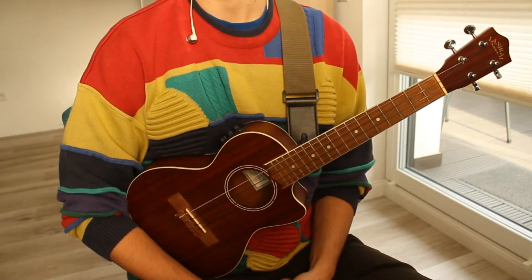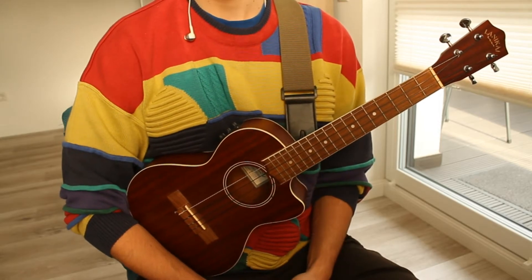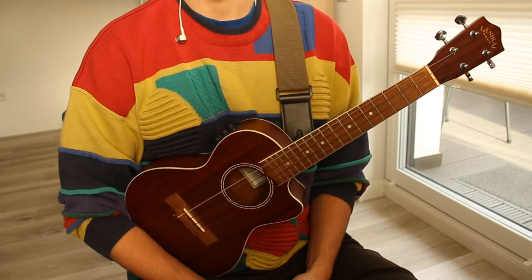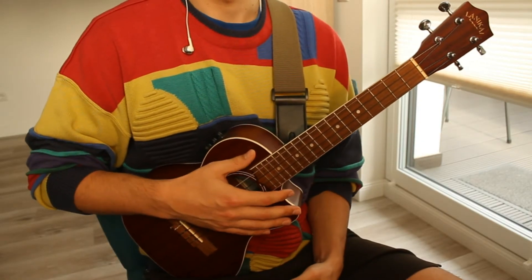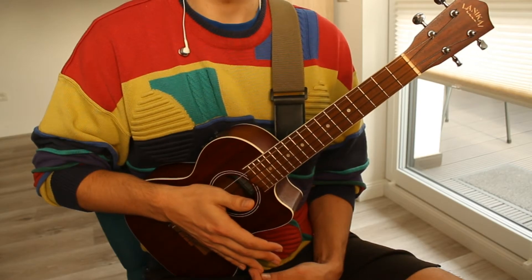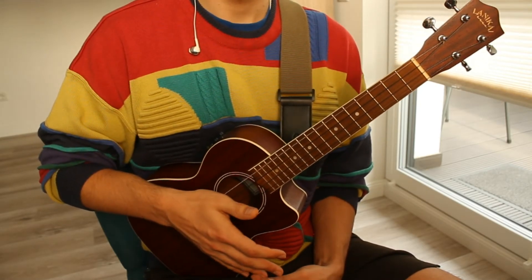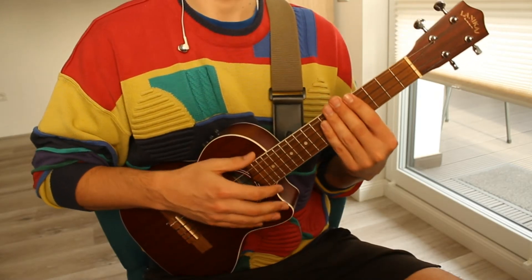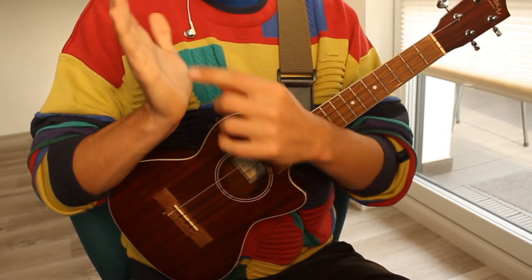For this riff, the challenge is the speed and the stretching. If you want to play it like the original, you're gonna have to put your metronome at 148. One thing I want to mention: if you want to play the intro as I just did in this video, you're gonna have a slightly different strumming pattern.